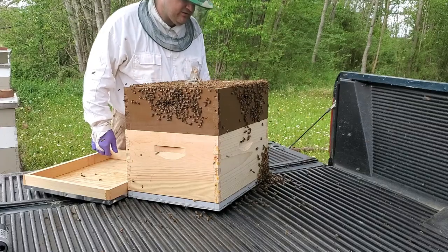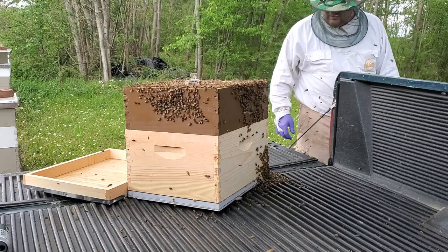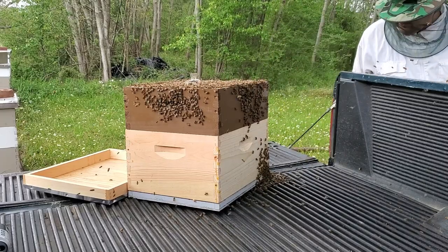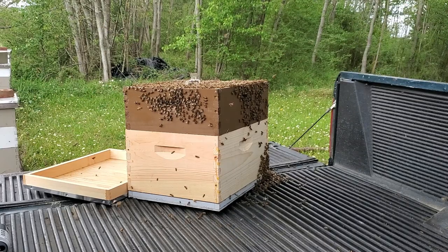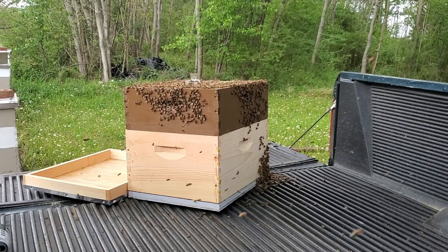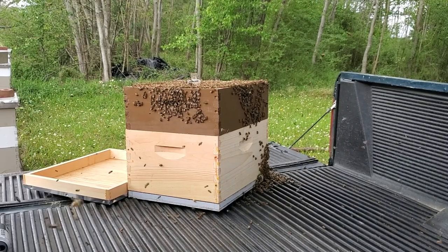The problem you run into with an excluder is you get drones and stuff stuck above it — I don't see a lot of drones in this swarm, but you know, whatever. Getting drones stuck above the excluder is just not a good thing for them; it also makes a mess in the hive.